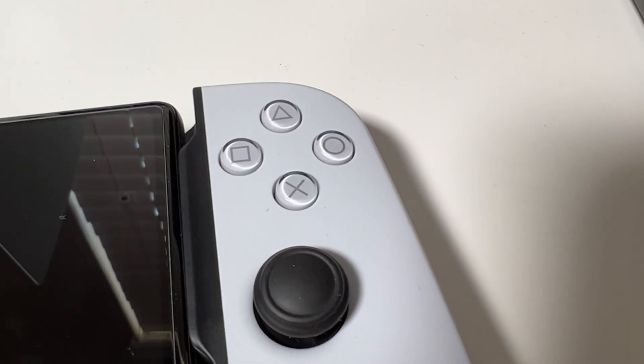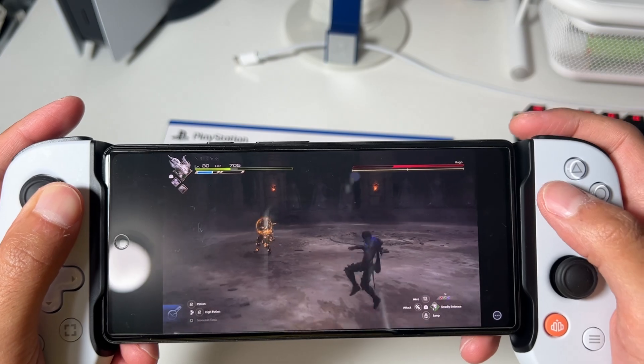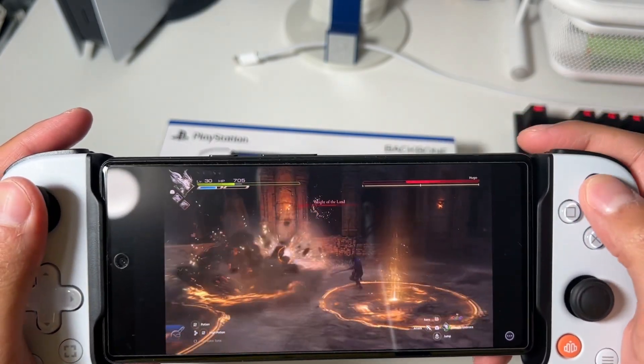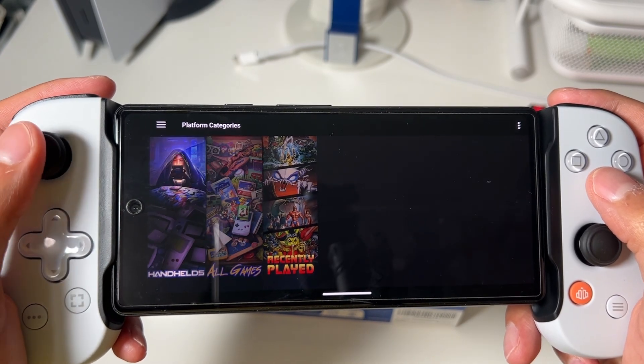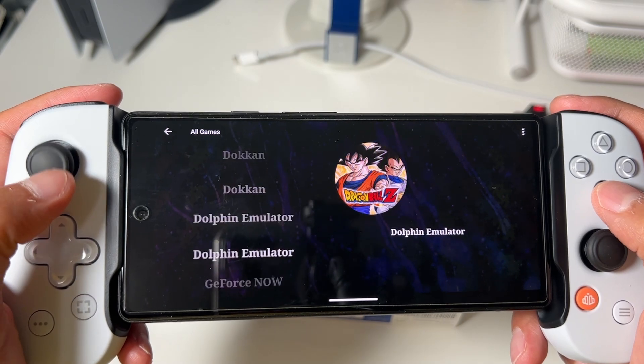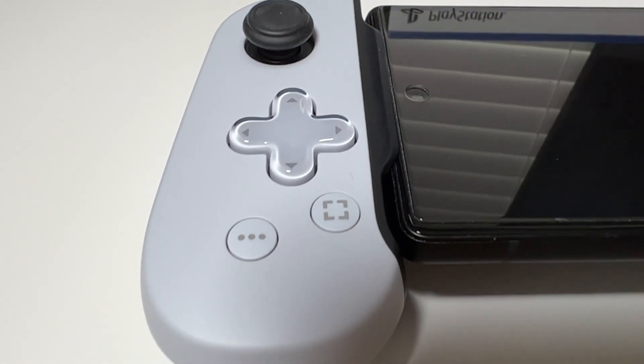Starting off with the face buttons: this particular version has the PlayStation setup — cross, square, triangle, and circle. There's also an option to get the Xbox setup. You have two thumbsticks that feel very similar to Joy-Con thumbsticks. There's also a d-pad that's decent — when it comes to 2D platformers you can get by. You have an options button, a start and select button, a capture button, and the Backbone button, which launches a third-party app by Backbone themselves — essentially a front end for all your games on the Android Play Store or iOS App Store.